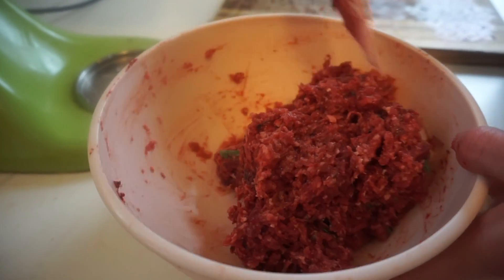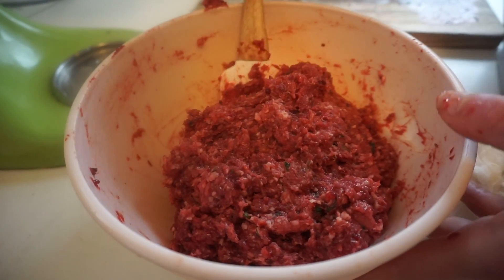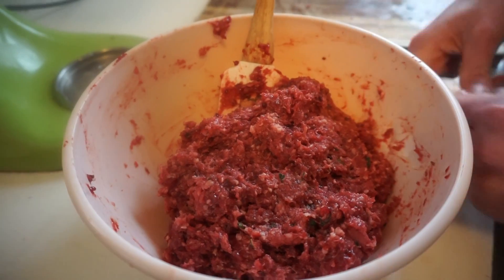Before forming the burgers, we are going to let this sit in the fridge for about half an hour. The amount of organ burgers we're preparing in this recipe is great for about a week out in advance. This is a perfect carnivore diet recipe to include in your meal plan. You can meal prep these and pop them in the freezer if you're not going to use them within that week, or keep them in the fridge until you're ready to cook them up.